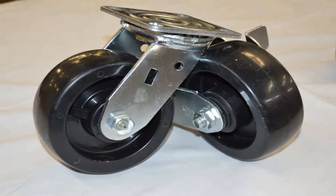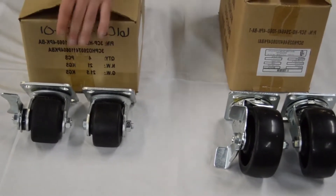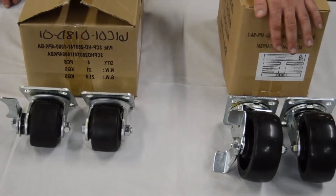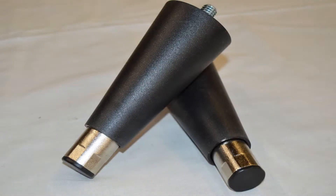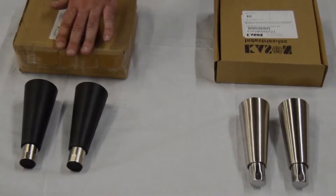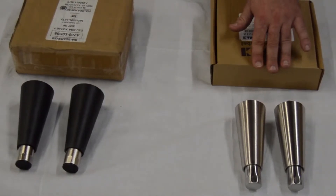Plate casters are used on LV, MM, HB, and some of our Horizon top mount units. They do come standard on our HBR and HBF units. We also have leg options available. First is our six-inch black leg. Next is our six-inch stainless steel leg.